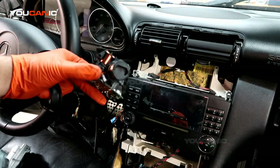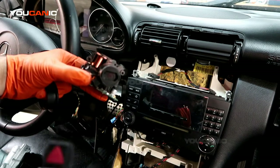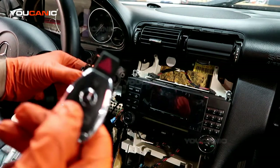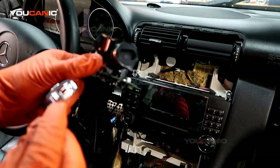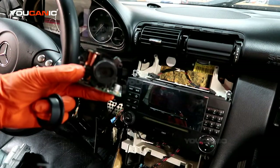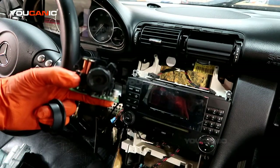The short answer is yes. If you have a key, even if it has no batteries in it, you won't be able to unlock the doors by pressing the button. But what you can do is remove the blade from inside and open the driver's door, then insert that key in the ignition and it will unlock and start the car.